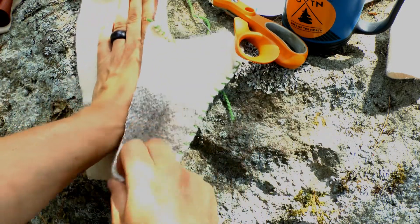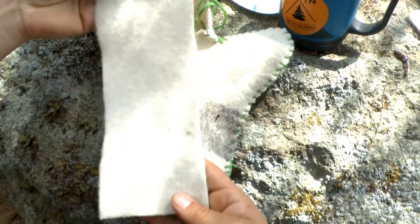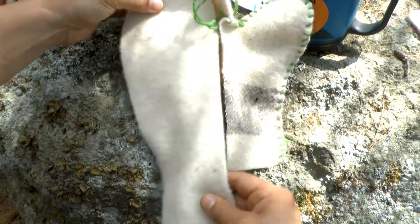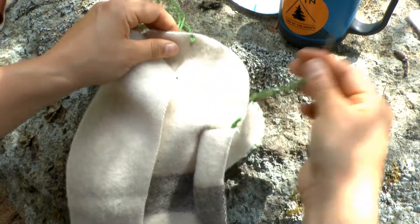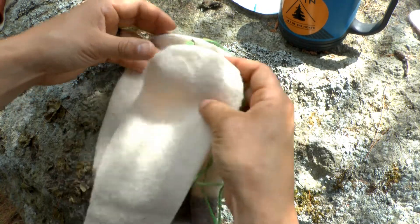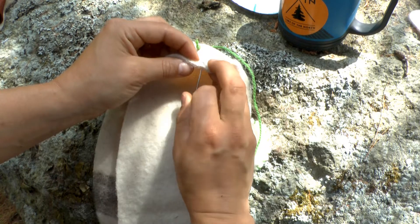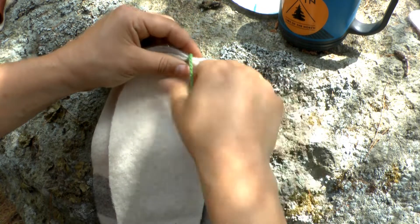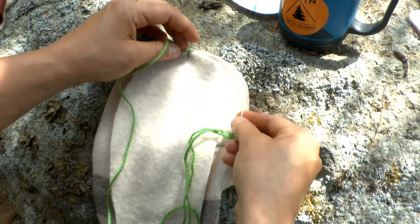Grab my vamp. I'm going to have my outside of my mitt facing the palm, and this swoopy bit towards the thumb. Got a new thread — hid the knot inside the mitt at the tick. Line up my two ticks at my vamp, go down through the outside and join the two. Then I'm going to whip stitch all the way — exact same thing.